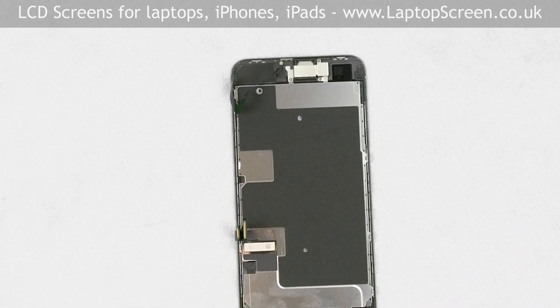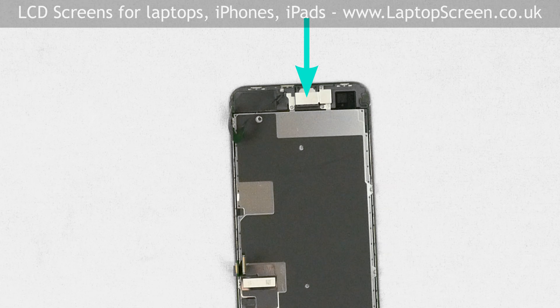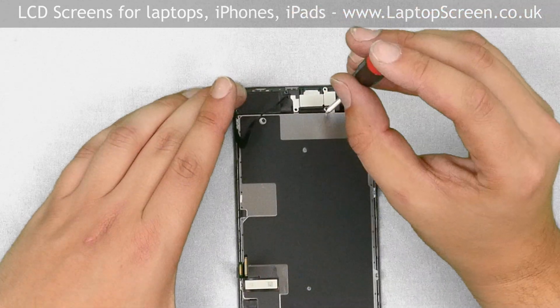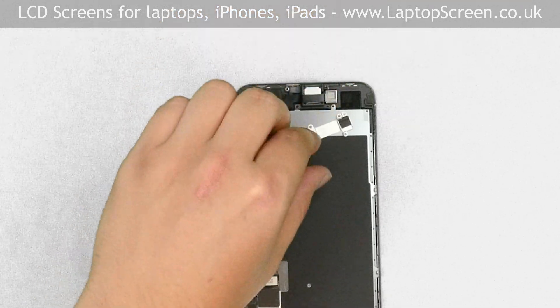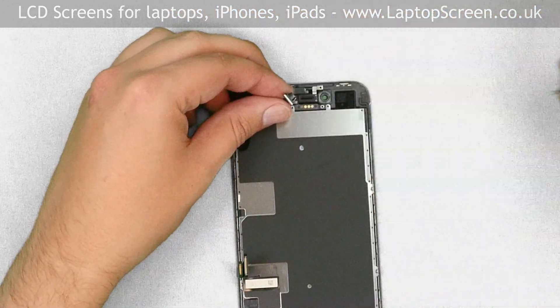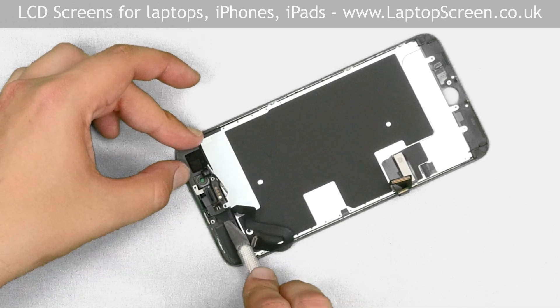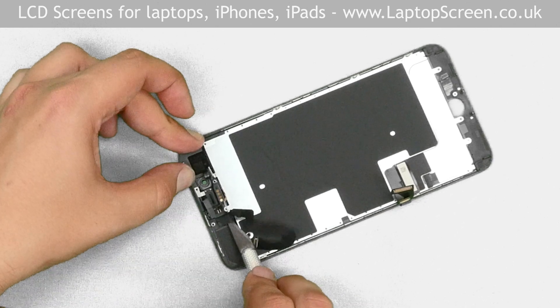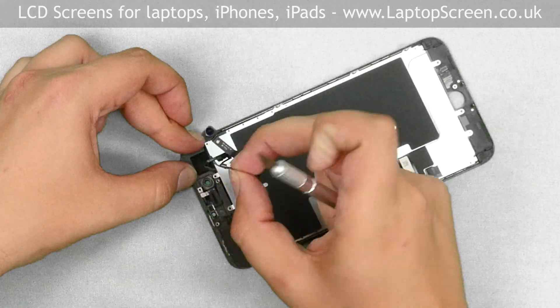Proceed to remove the upper shield covering the speaker box and the ribbon cable with the front camera and proximity sensor. Remove the five Phillips screws holding the shield in place. Remove the shield and set the speaker box aside. Using an exacto knife, unglue the speaker box ribbon cable, the front camera, and the proximity sensor from the frame, then set them aside.